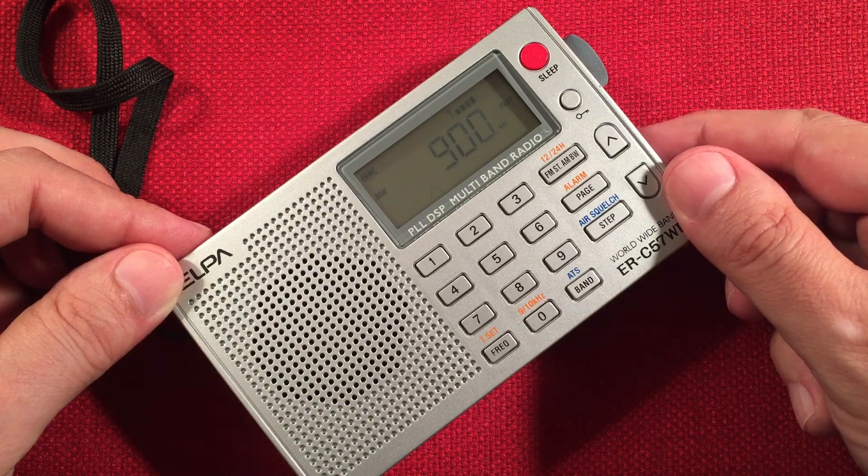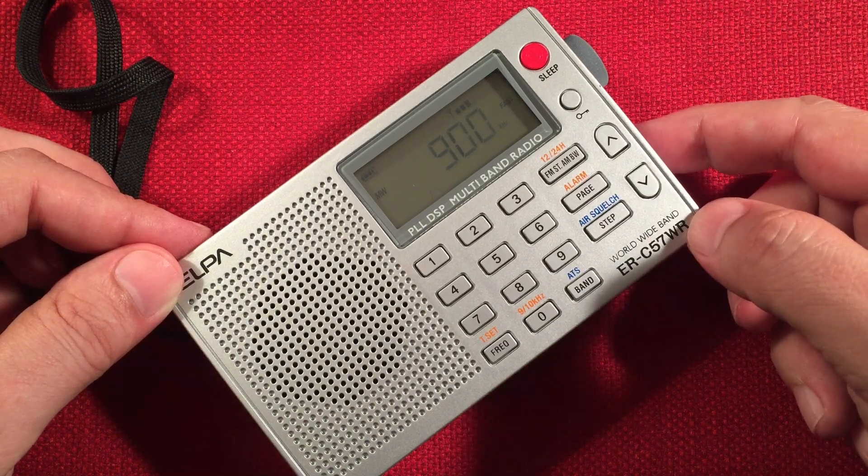Old-time radio on CHML, Hamilton, Ontario — 430 miles.